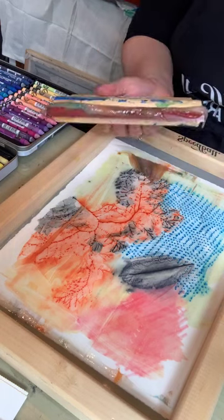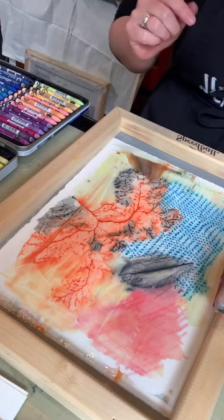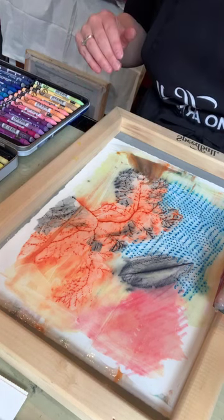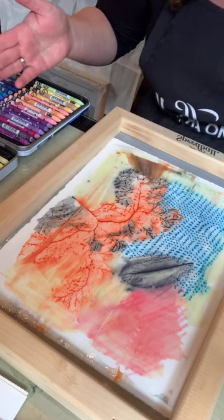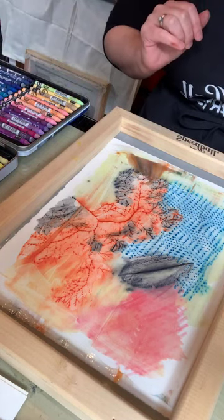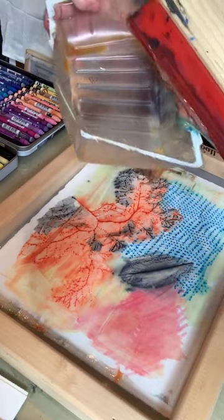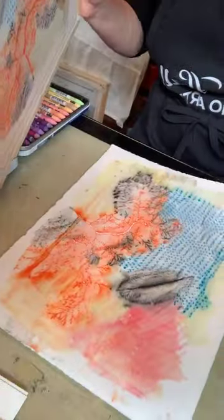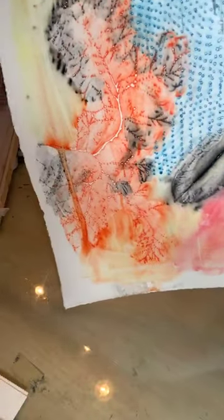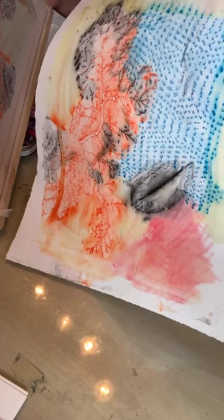I'll grab my squeegee and just pull it across the screen. The extra transparent base I usually try to save because at some point you might need a random color. One thing to note: this technique is not for t-shirts and textiles because you're using all water-based, water-soluble media — it's just not going to work. Let me recapture some of that in a tray. You can see how I was able to pull out pretty much everything I had done on that screen and it gives you this really wispy, luminous colorway.